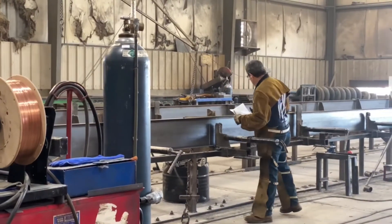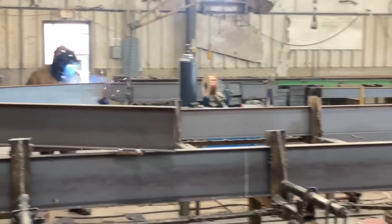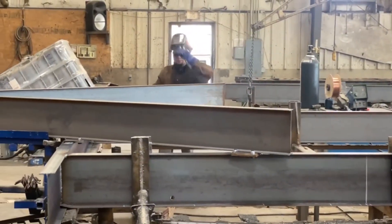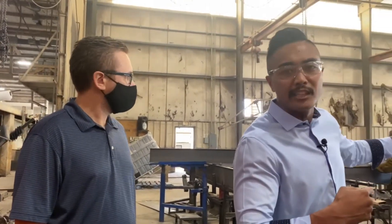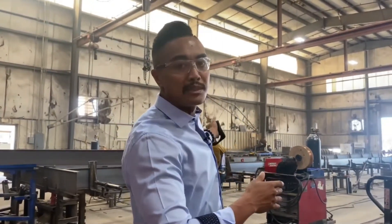We use steel i-beams, which are the same iron used for bridges and skyscrapers, and behind us they're welding these huge pieces. This is a 76-foot home right here that they're putting together. And if you imagine a double wide, that means there are two sets of these beams.